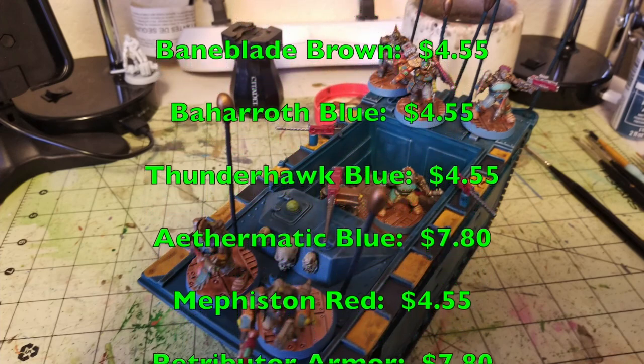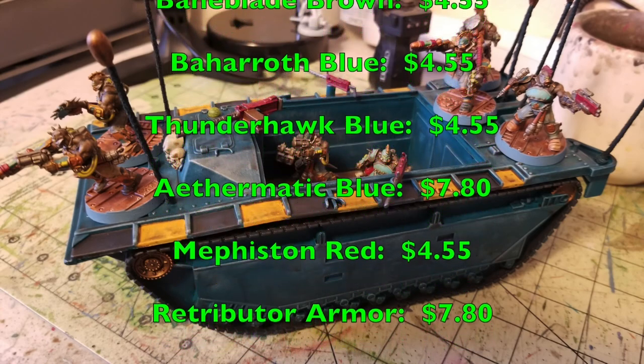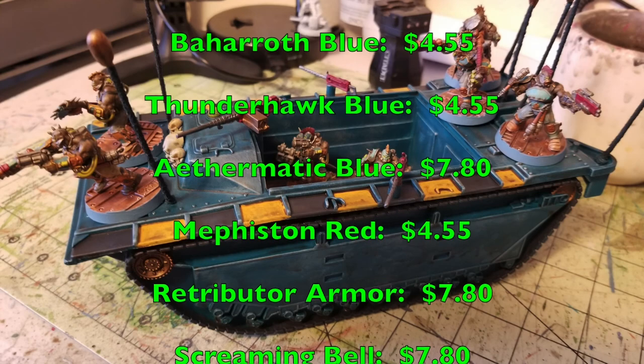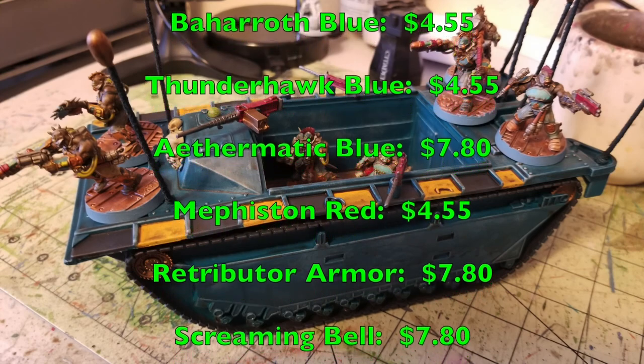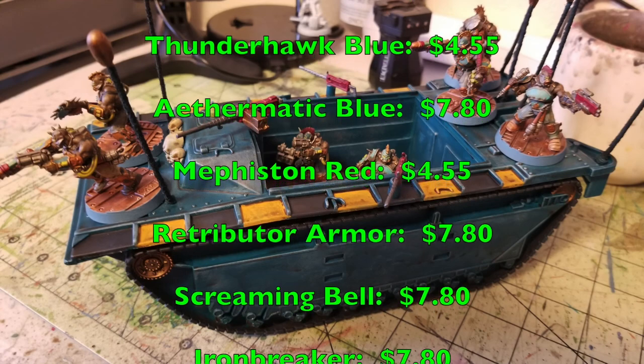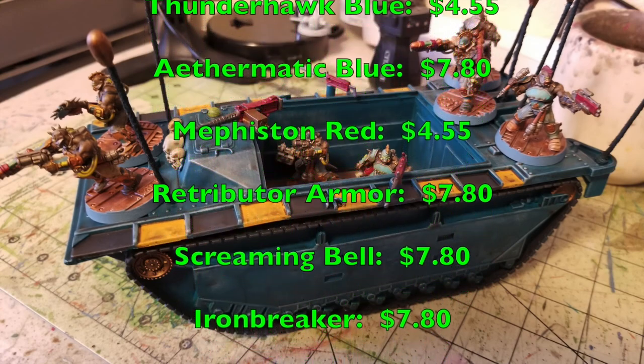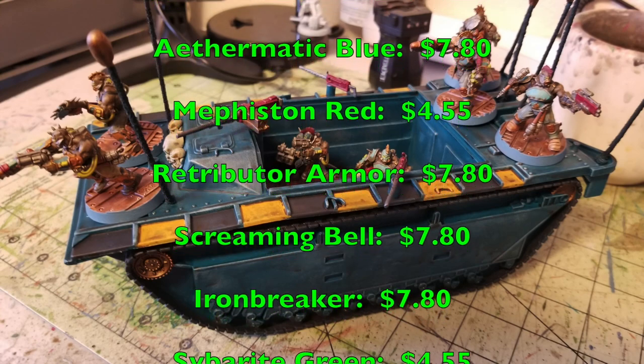For the quick paint wash, you'll need a pot of Army Painter Soft Tone at $32.00, and a can of Munitorum Varnish for $19.50.